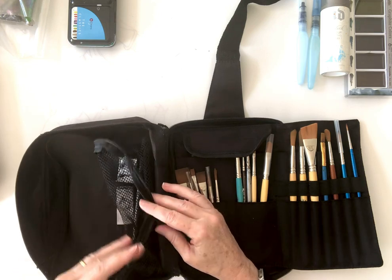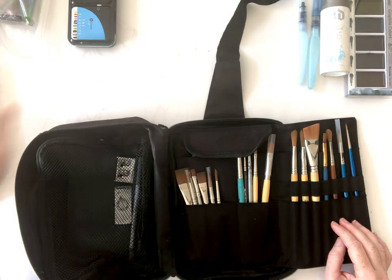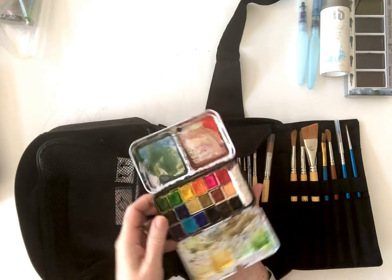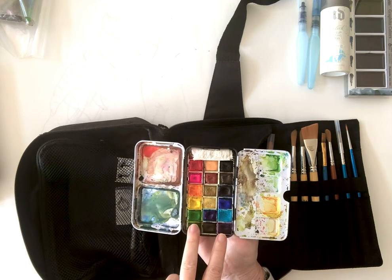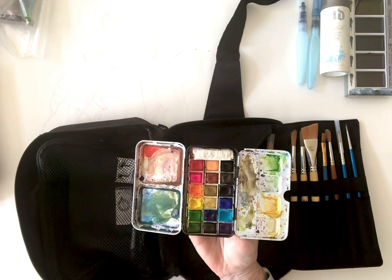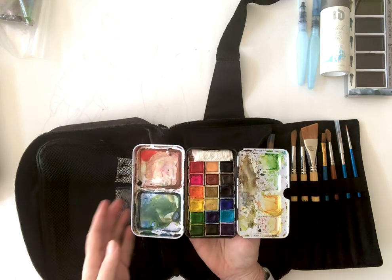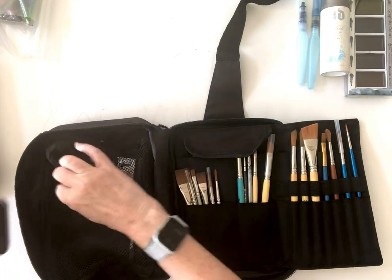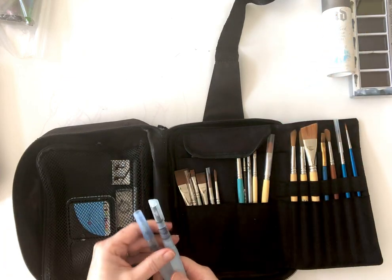Just because I think I might not have enough colors in the small kit, I'm bringing another small watercolor kit that I hacked a little bit. It only came with 12 colors and a place for a brush down the middle, but I jammed in six more colors from another kit, knowing that I have places for brushes, and this gives me some room for mixing. So that all fits in there, and I've got a couple more water brushes.